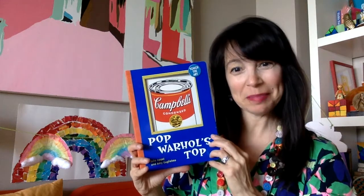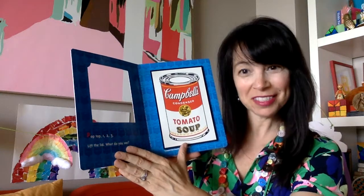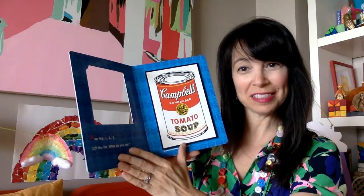This is Pop Warhol's Top by Julia Pell and Amy Guglielmo. Pop Top, one, two, three. Lift the lid, what do you see?